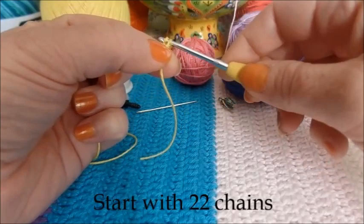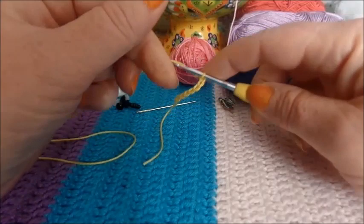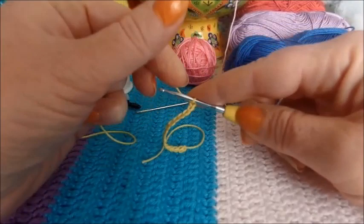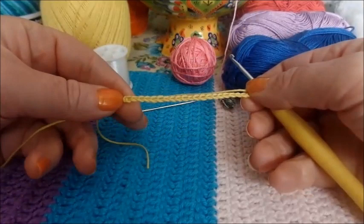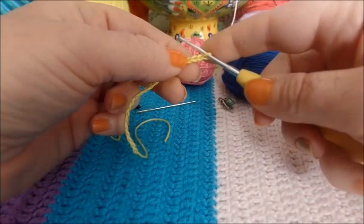So we'll just chain 22. We need 22 stitches to start off with. Let me count: one, two, three, four, five, six, seven, eight, nine, ten, eleven, twelve, thirteen, fourteen, fifteen, sixteen, seventeen, eighteen, nineteen, twenty, twenty-one, twenty-two. Hooray — 22 stitches!